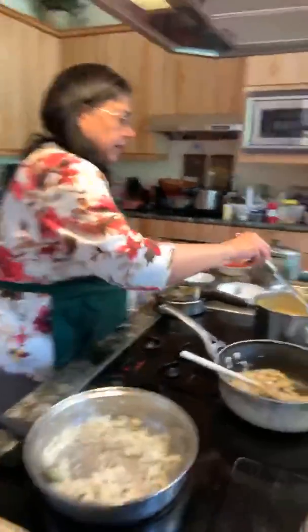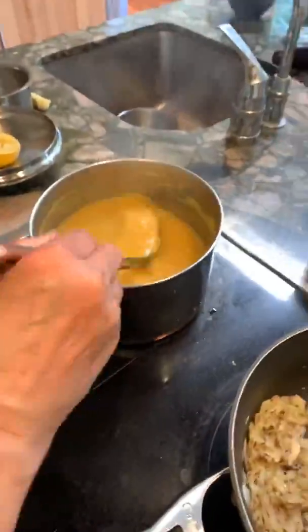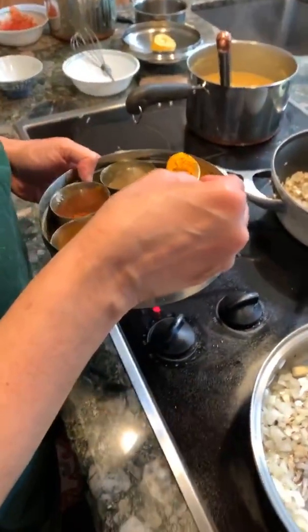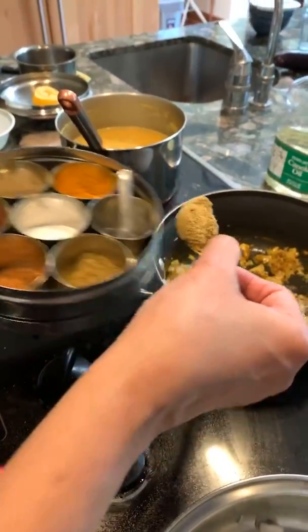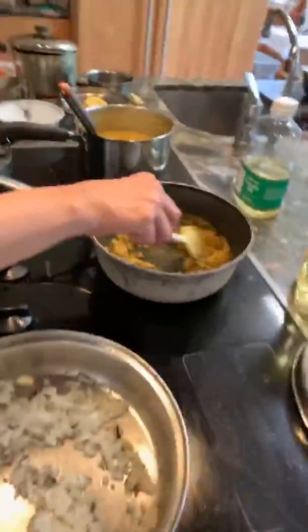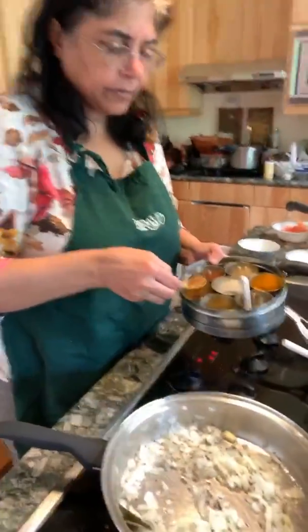Give the dal one more stir. Now we add a teaspoon to a teaspoon-and-a-half of turmeric. Turn the heat to really low. Also turn the rice onions to very low. Then add two heaping teaspoons — or a tablespoon — of the cumin and coriander powder blend. Stir that.